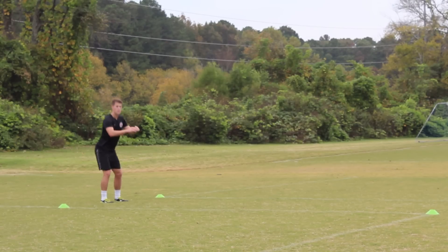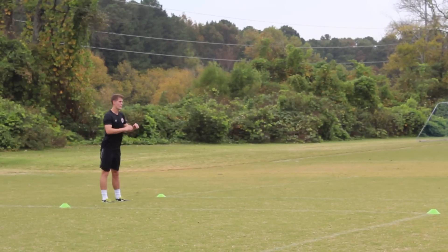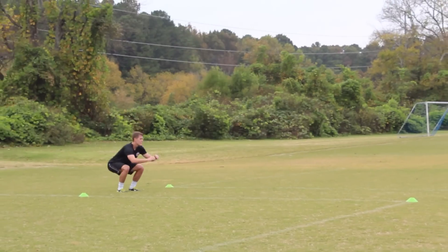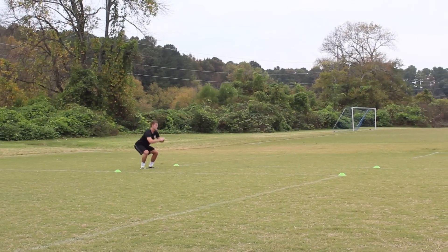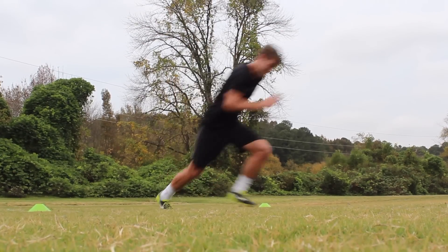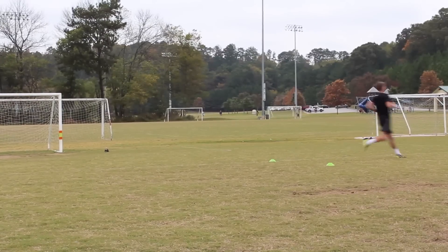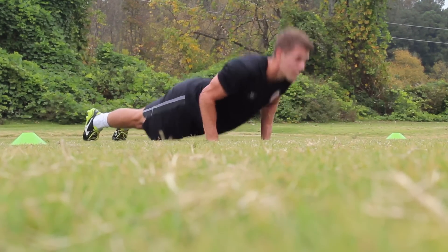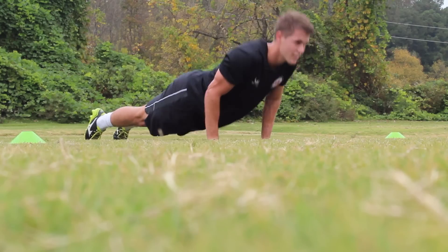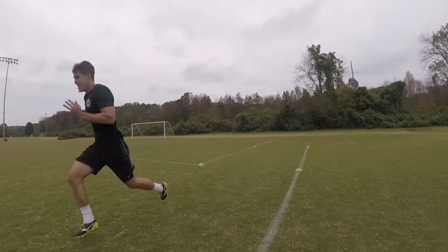For my fitness during this session, I started off with 10 squats followed by a sprint of about 30 yards. Next, I completed 20 push-ups followed by a sprint. I also completed 10 sprints on their own. Altogether, that adds up to 100 squats, 200 push-ups, and 30 sprints.